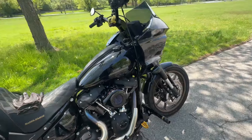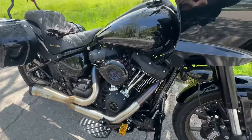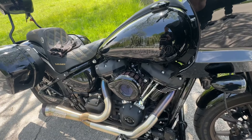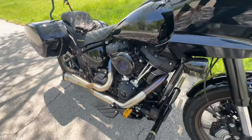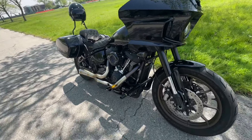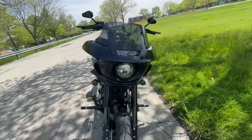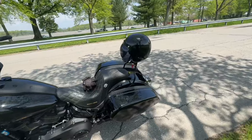Next I replaced the intake air cleaner with this one from SNS Cycle — it's the Stealth model. Nothing crazy here; it's a very popular choice for the Softail platform. To me it's just cosmetic, nothing to write home about.